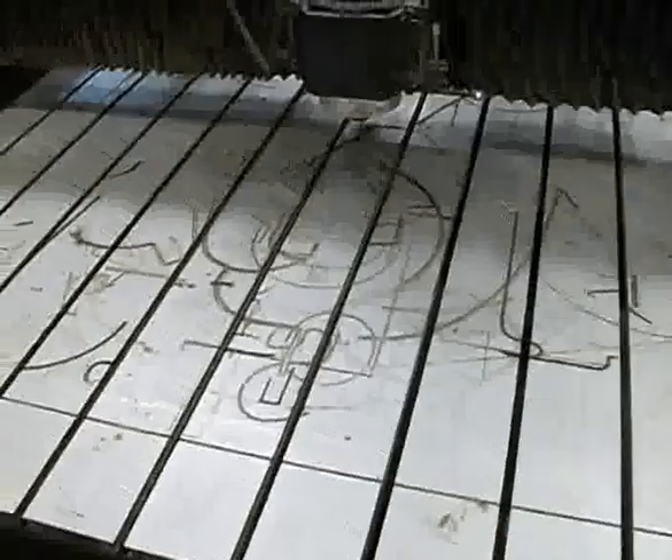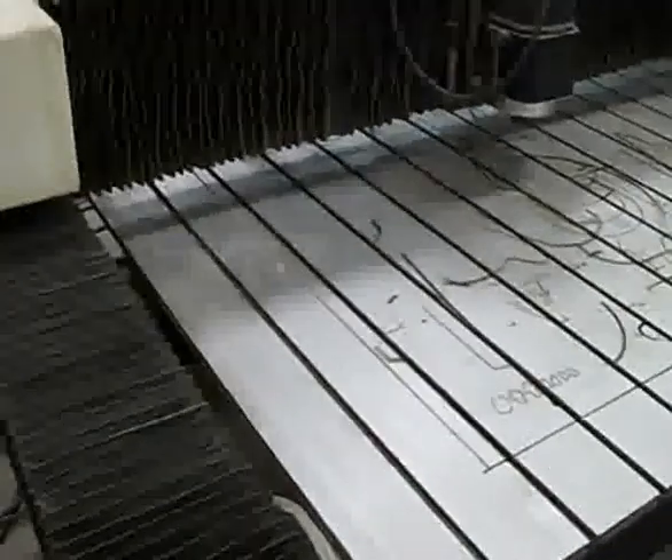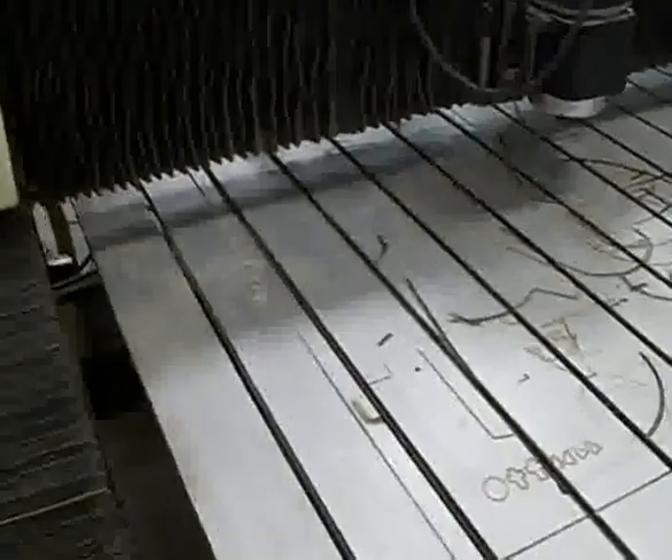I think the previous owners spent more time milling the table than making signs — what a mess. Anyways, I've done a lot of calibration tests with the machine so far and it's very accurate. It holds a one thou tolerance, no problem, which is really impressive for such an old machine.